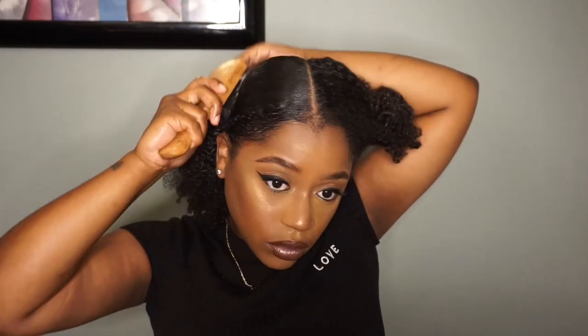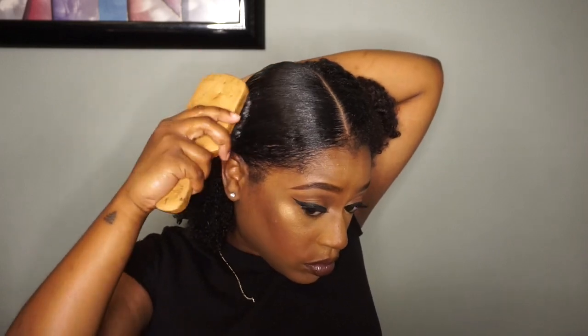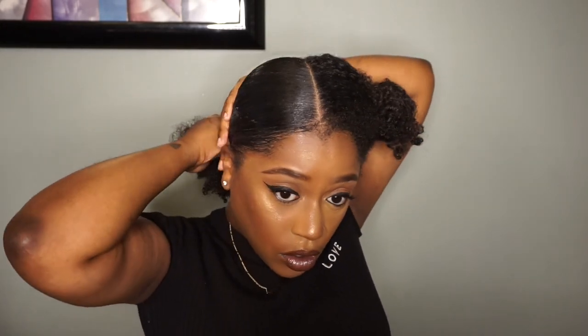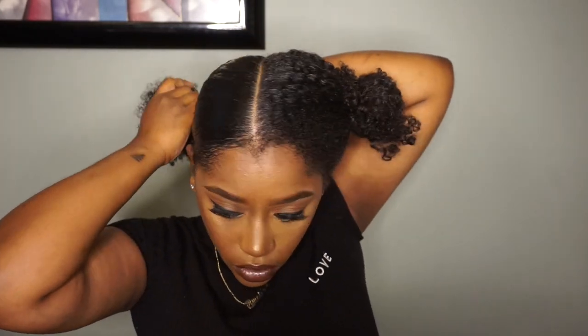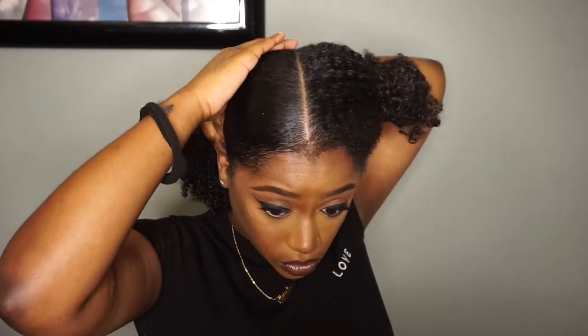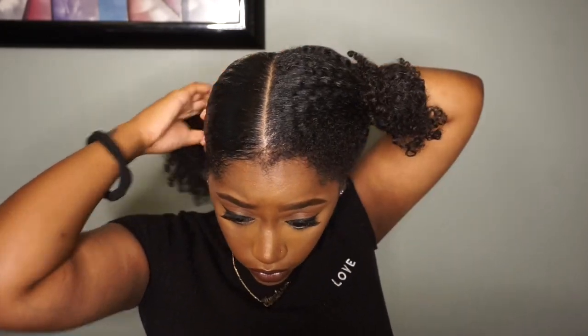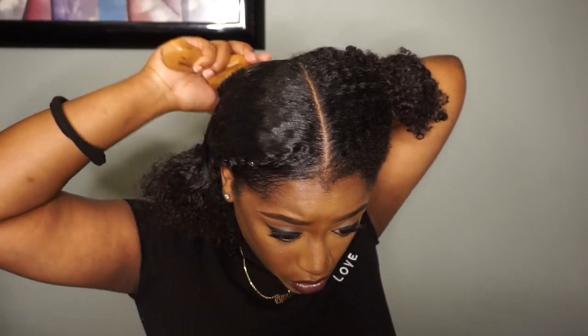Look at how smooth this side of my head is — that is why I love this gel, it just gets my hair so smooth and so flat. I'm going to take my hair tie and tie that up, getting all the little lumps out because I want this to be slick.